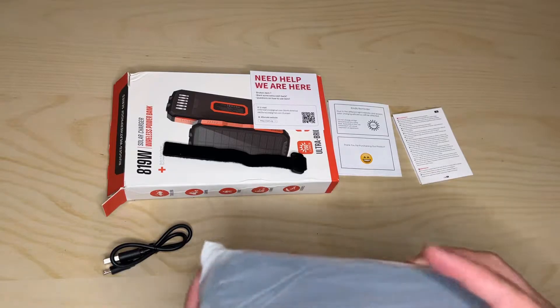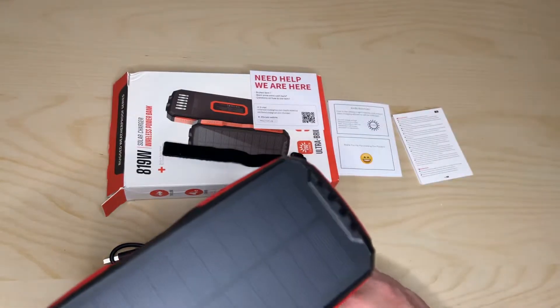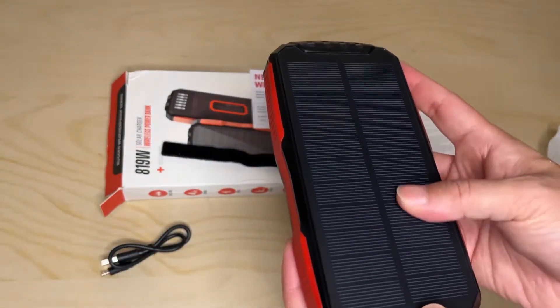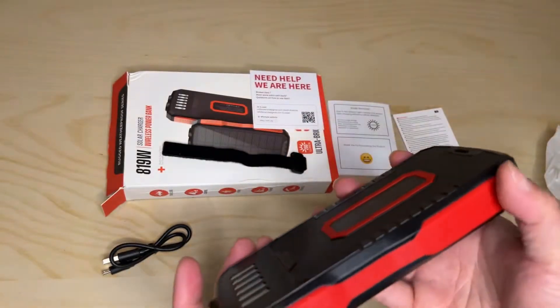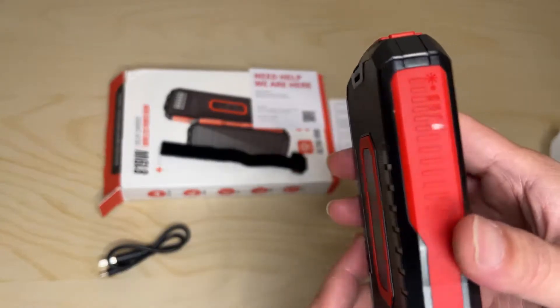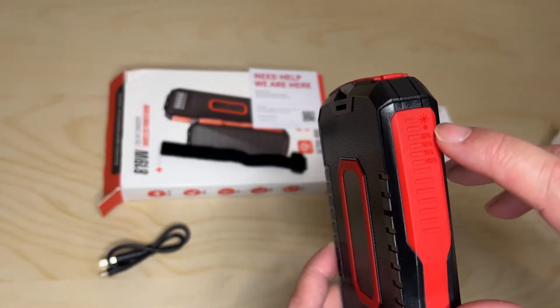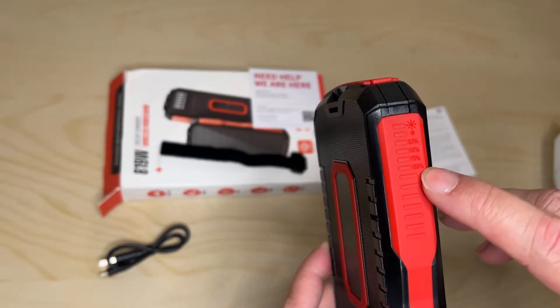All right, let's get this unwrapped. Oh, look at that — I love it when companies use that matte solar panel. On the side, it'll have LEDs for the battery level at 25%, 50%, 75%, and 100%.